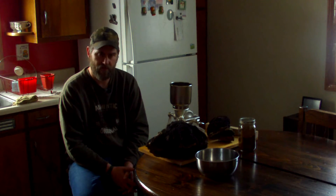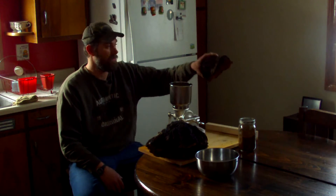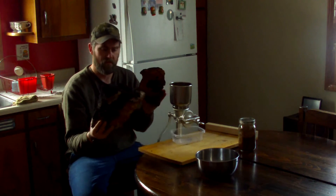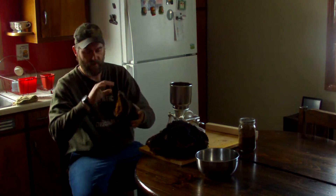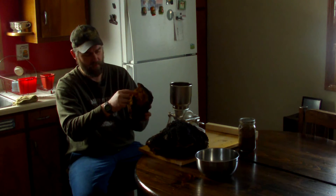Chaga has a list a mile long of benefits. Cancer fighting is on there. There's so much information about how chaga is beneficial to you. There are two stages to chaga, and both parts are beneficial. I weighed this one the other day and it was five pounds.